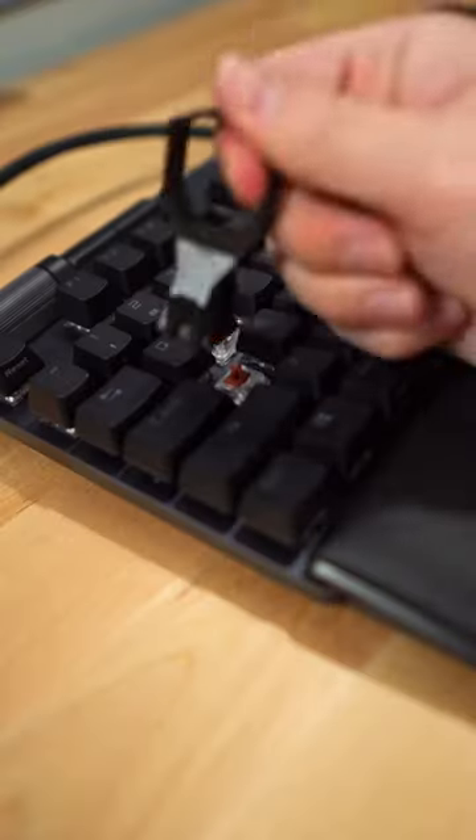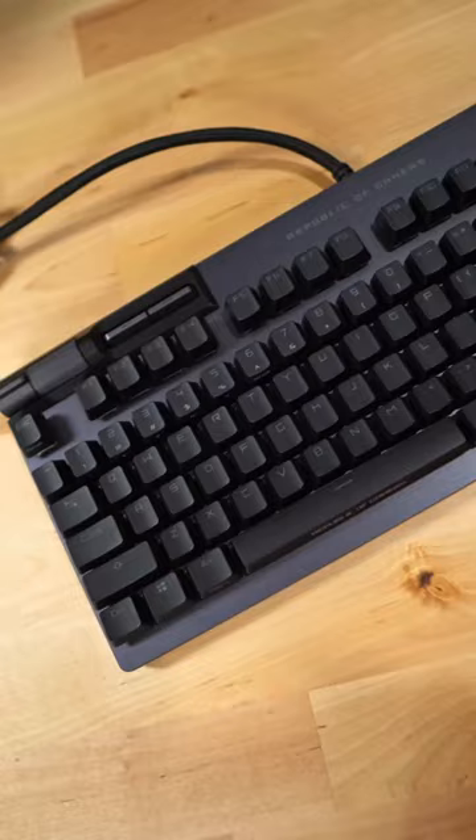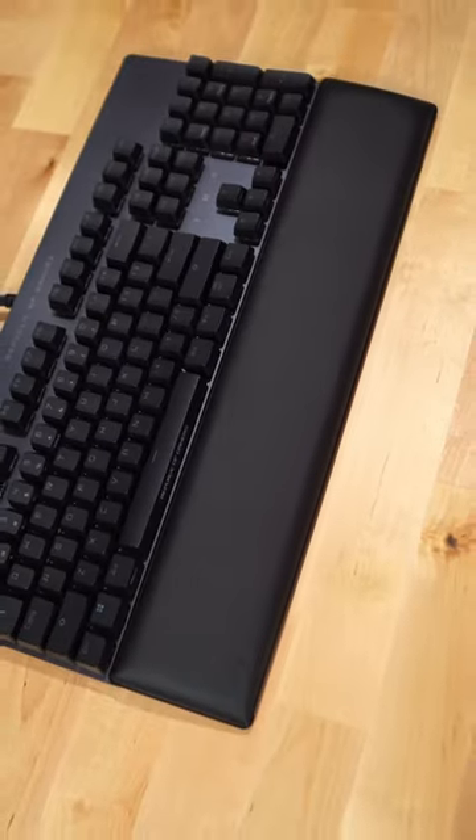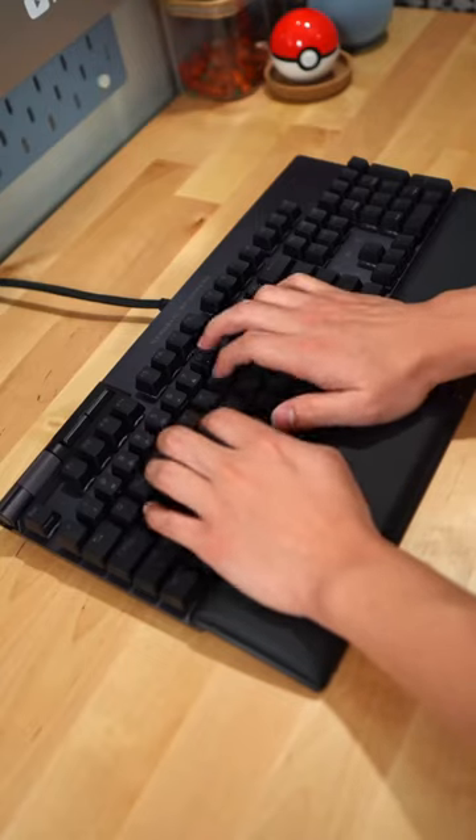You also get a keycap and switch puller because it has hot swap with brown switches. The keycaps are double shot PBT, it has media controls, has built-in foam, and it comes with a wrist rest. And let's not forget RGB — that's the ROG Strix Flare 2 Animate.